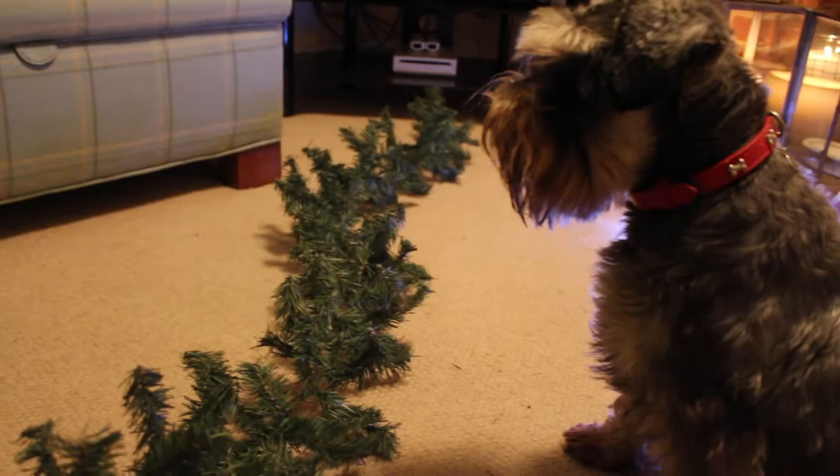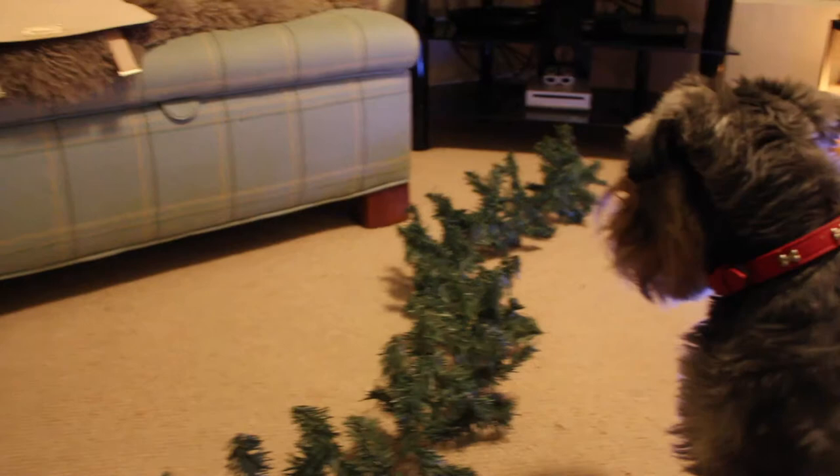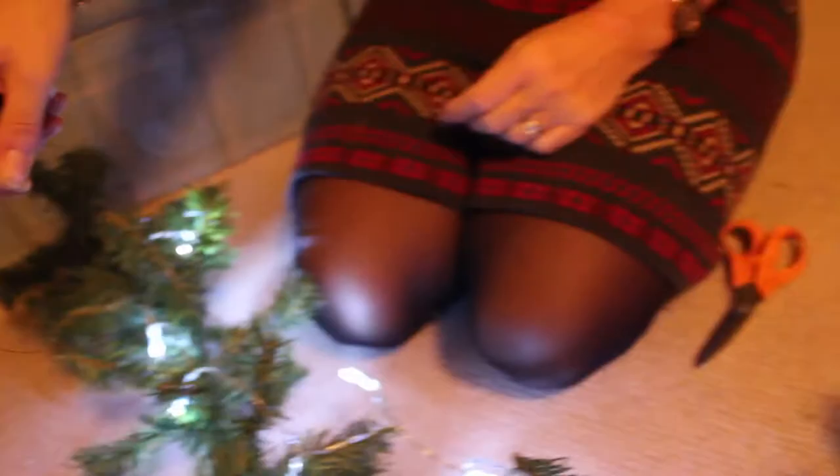We're just going to talk through bit by bit what we're doing, where we bought the stuff, and how much it's going to cost. This is our garland — it was from Amazon for five pounds and is nine feet long. We've also got some fairy lights, also from Amazon for roughly two pounds, and some baubles, decorations, and a bit of fabric which we found at a local Christmas shop for a pound.